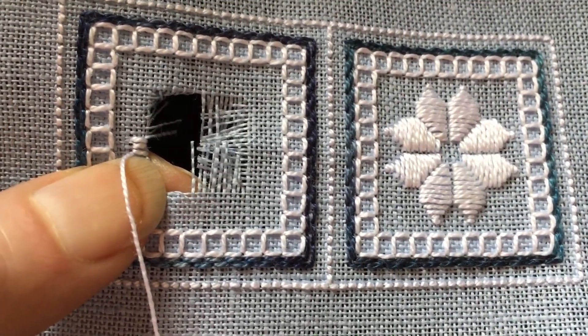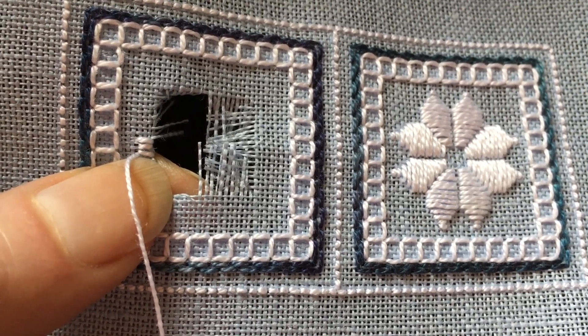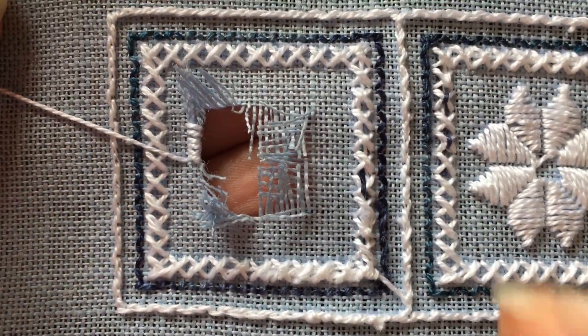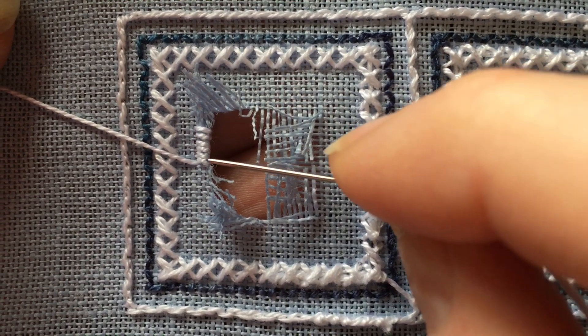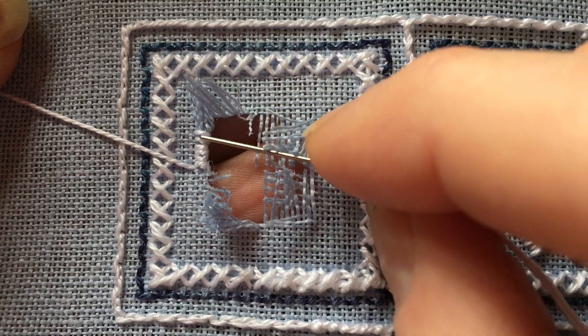You want to make sure that you're checking the back of your work quite often to make sure that you're catching all of those fabric threads on the back. You can see on the back of the work here that I am catching all of those fabric threads as I'm stitching these overcast stitches.